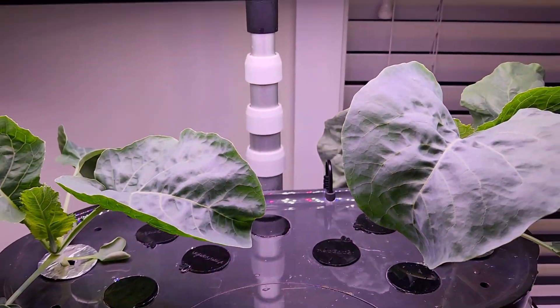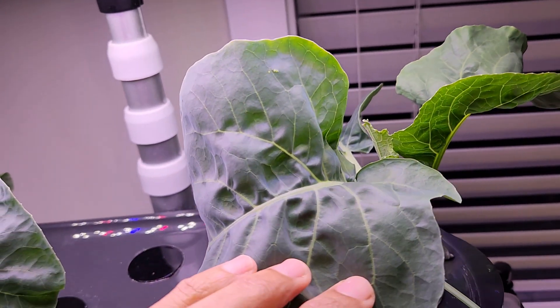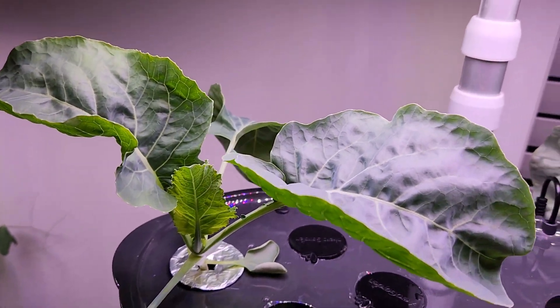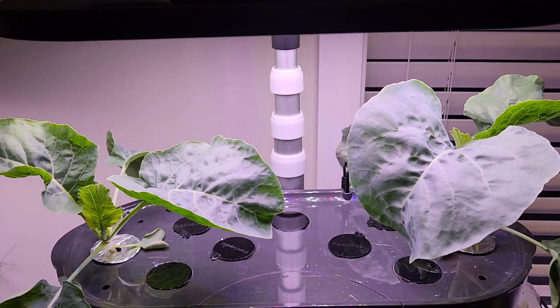It's day 24. The plants are coming excellent. They are producing gigantic leaves, so they are developing very well. Of course, I am not looking for leaves, but at least this tells me that the plants are growing very healthy in the hydroponic system.